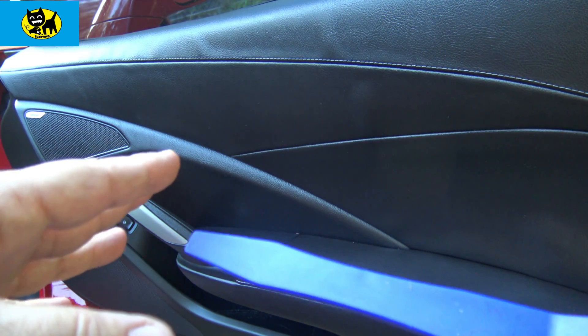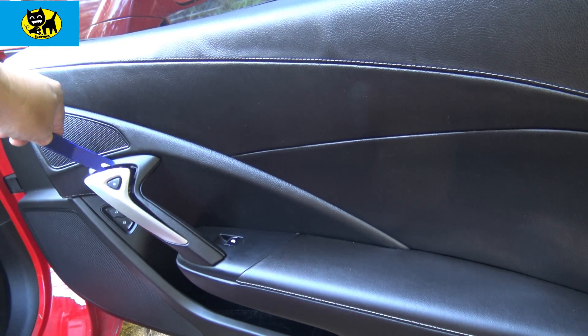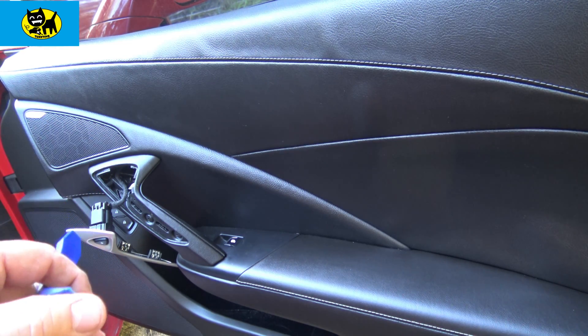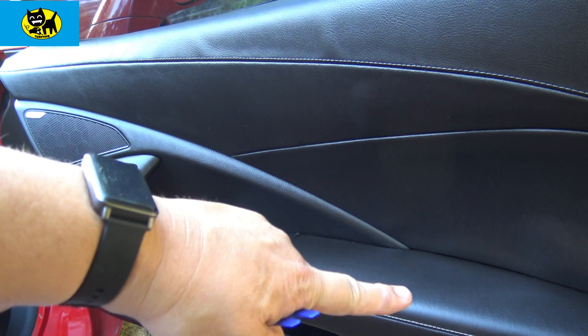As far as where the bolts are, I started removing this already, but if you just pop this out, you can see this just pops out pretty much with ease. And then from there, there's one 10 millimeter hiding right in here. The other 10 millimeter is down below, and the two torx screws are in the very bottom of the front and very bottom of the back.